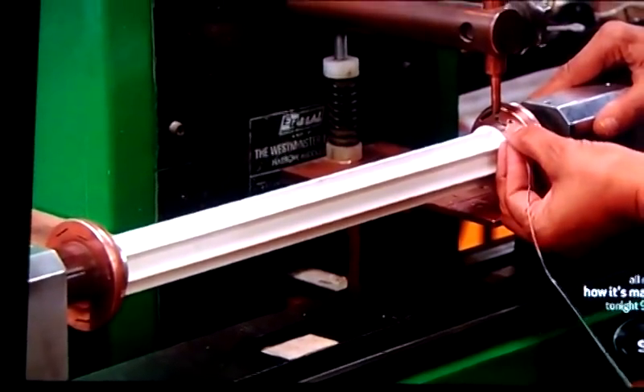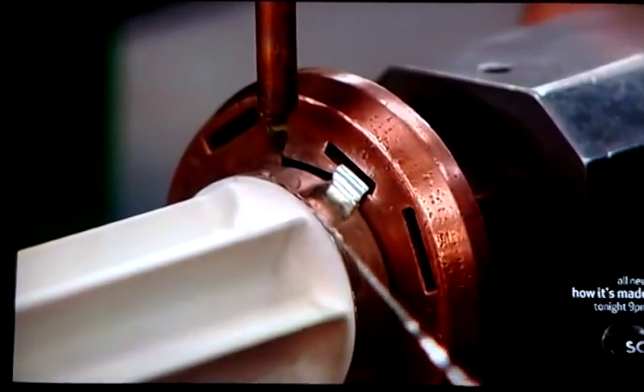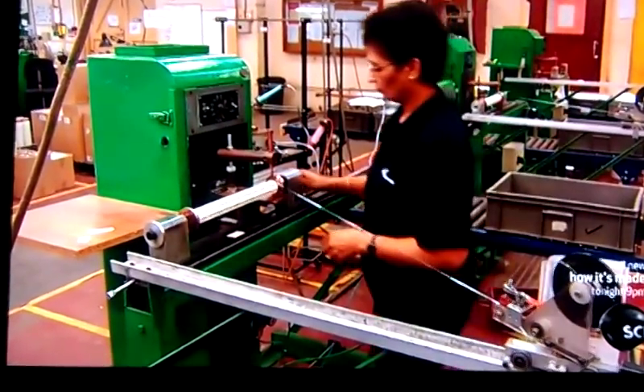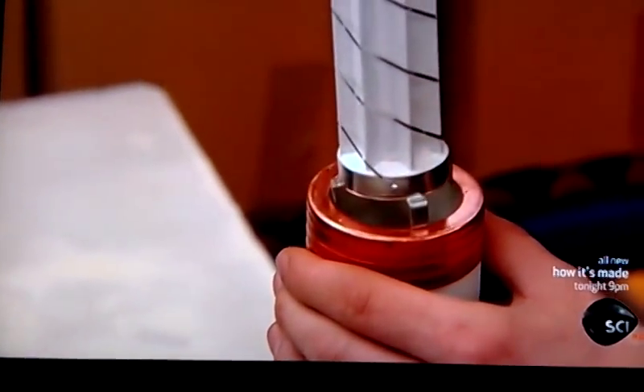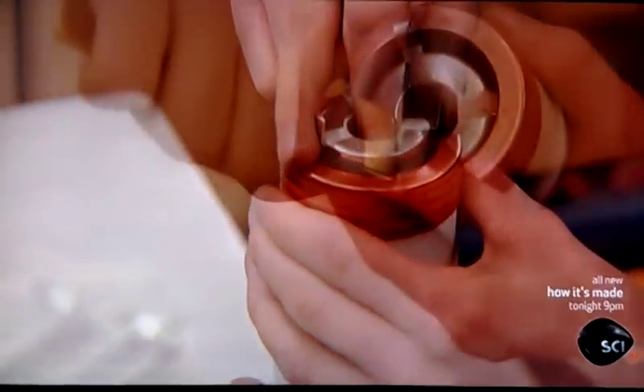One end of the silver element is welded to the top of a ceramic core, and the element is wound around it. Workers then slide the element core into the fuse casing and bend back metal tabs.